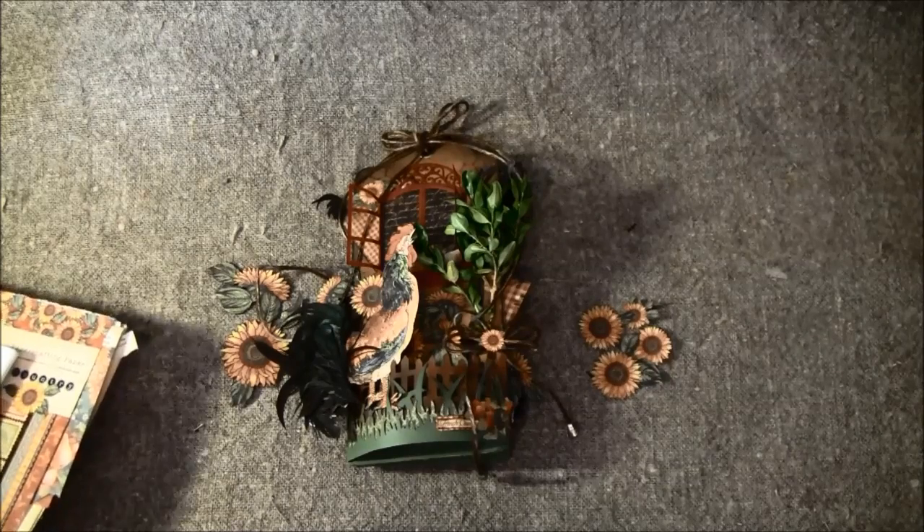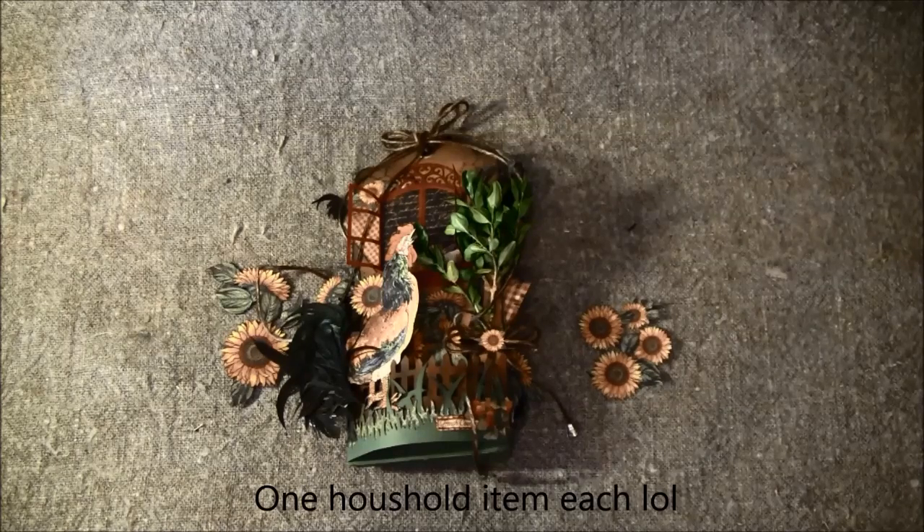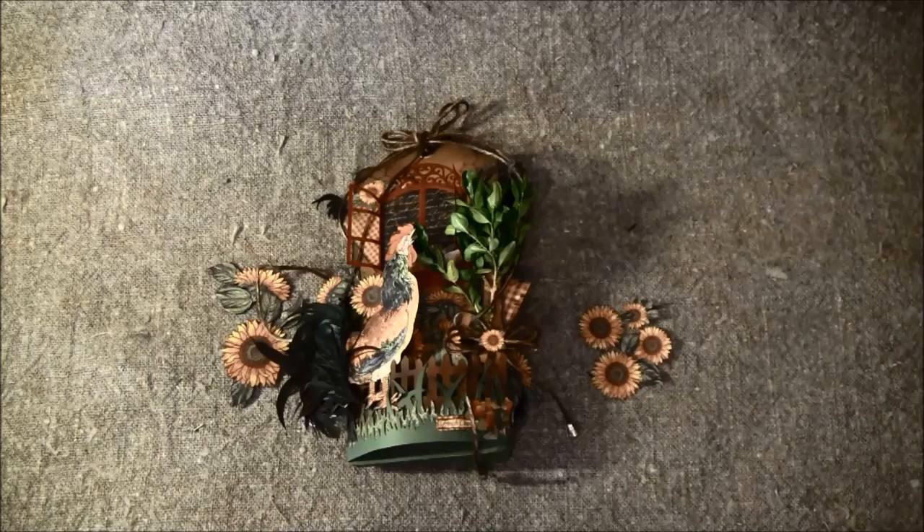This was a challenge between two other friends. We each chose three things we were supposed to use. Linda at Live Art Now came up with aluminum foil from the kitchen as a household item — we were supposed to choose three household items each. Then it was paint and lace and dilution spray.